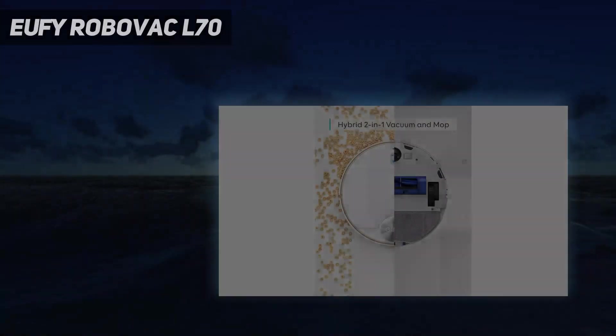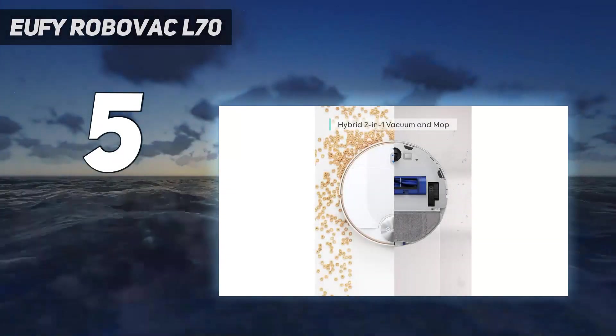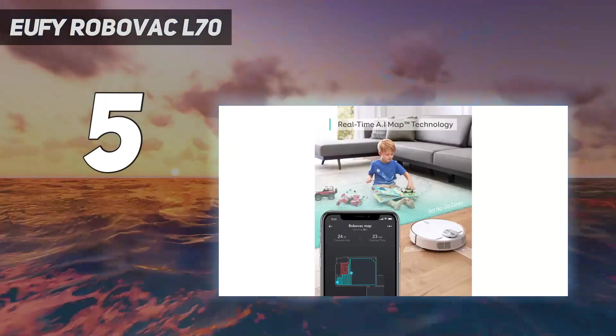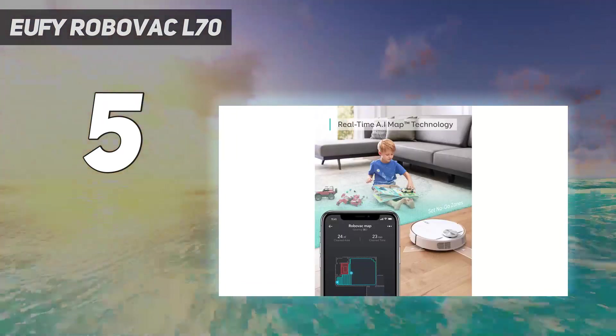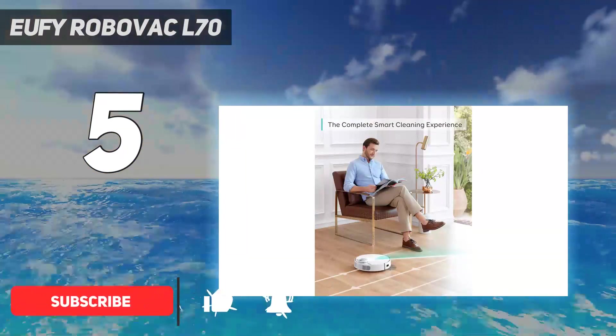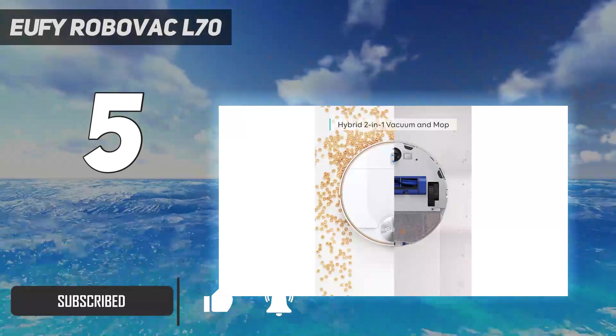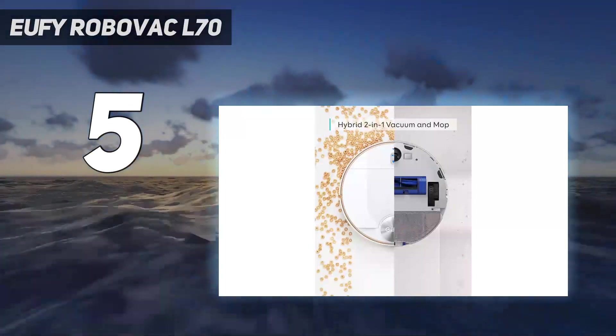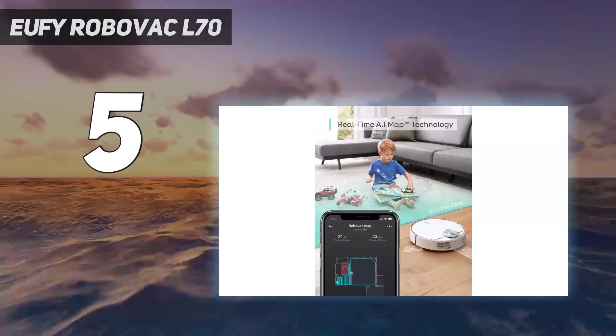Starting at number 5: the Eufy RoboVac L70. The Eufy RoboVac L70 Hybrid 2-in-1 Robot Vacuum and Mop utilizes an upgraded laser navigation system and is rated for a long 150-minute runtime. Should the battery run low, the RoboVac L70 Hybrid will return to its dock, recharge, and then resume cleaning where it left off.